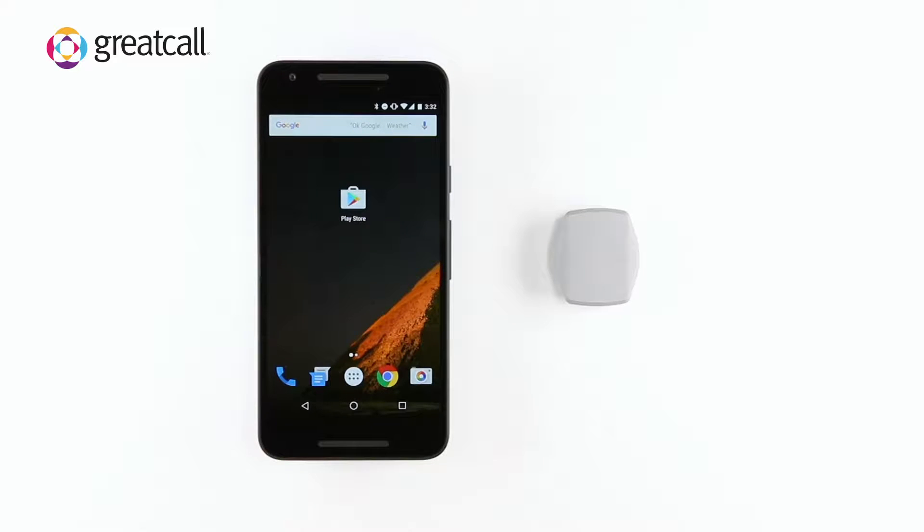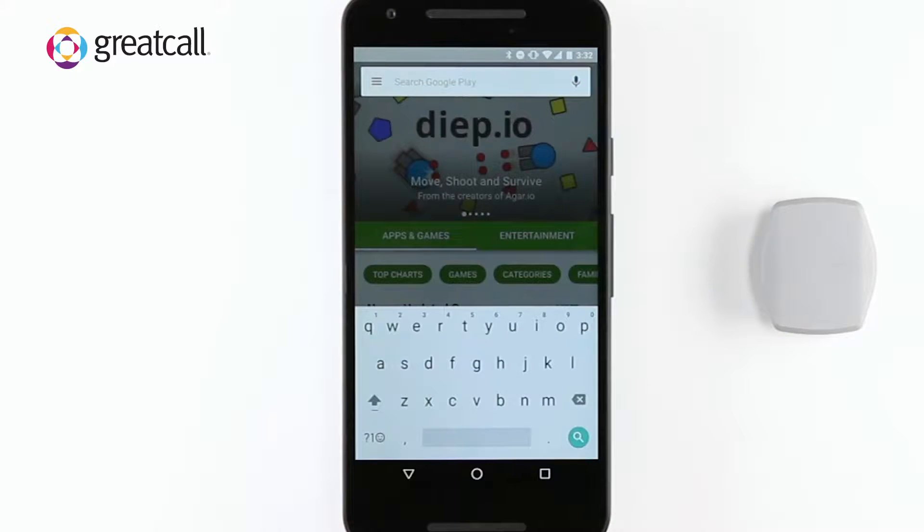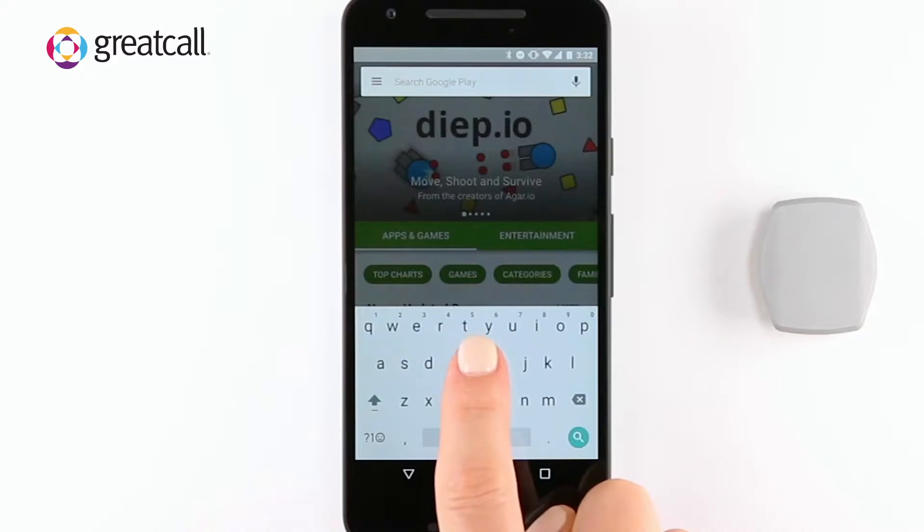Using your phone, download and install the Great Call Lively Wearable app from the Google Play Store. You can do this by logging into the Google Play Store and searching Great Call Lively Wearable.